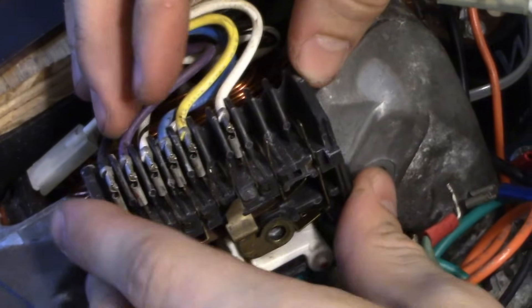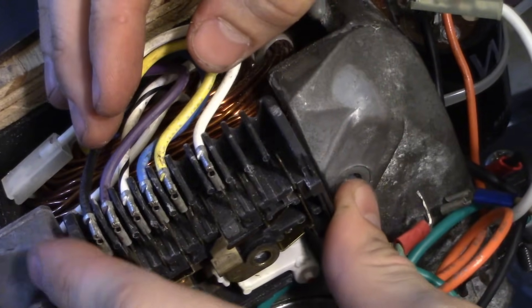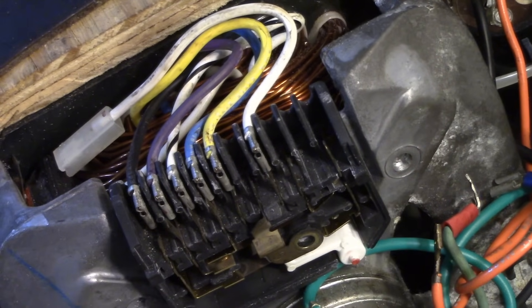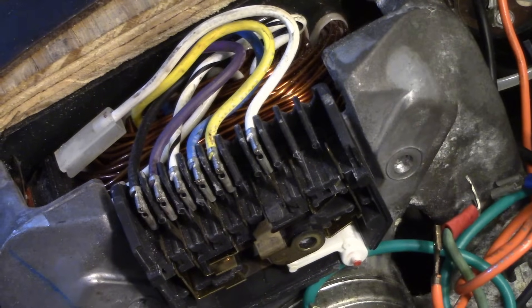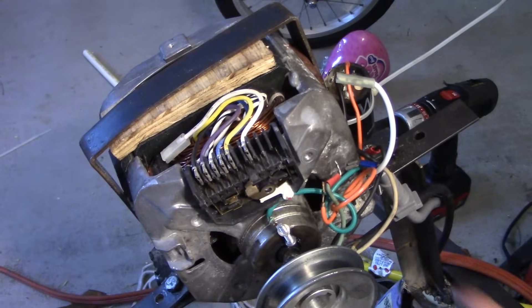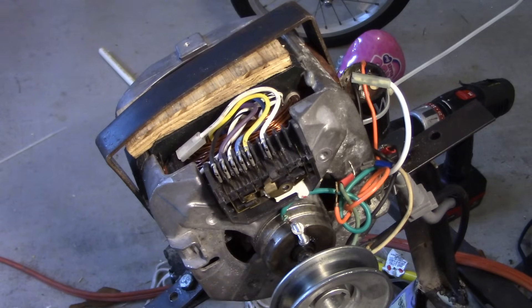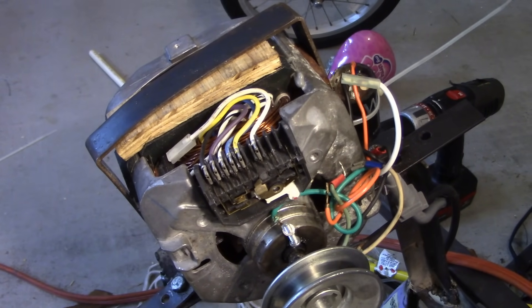If the wire colors on your motor are a little different from what we covered, you can use either the multimeter resistance method or examine the internal wiring box to figure it out on your own. If your colors match this motor, the wiring I've shown should work directly. That's it — thanks!